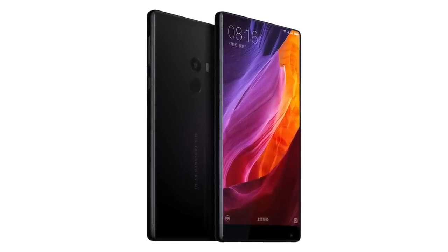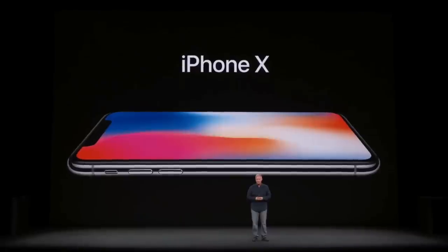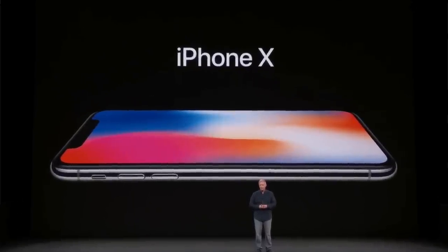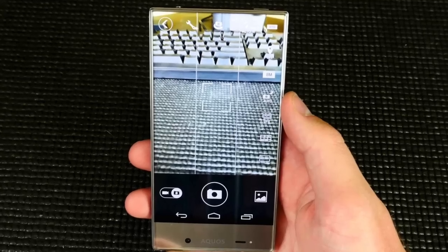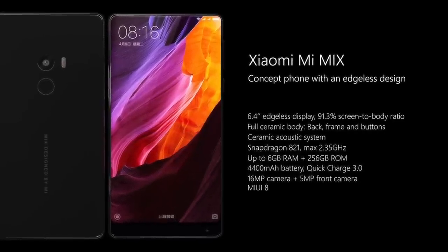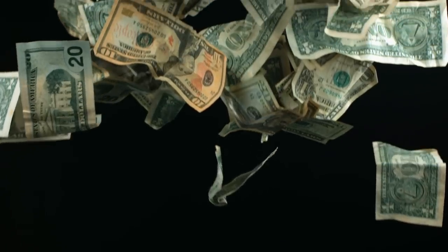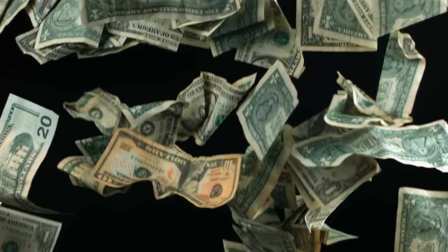So the Mi Mix 2 is obviously the sequel to the original Mi Mix, and that was like the first taste of this bezel-less kind of future where smartphones are headed. Since then we've had the Samsung S8, the Essential Phone, and the new iPhone X — they're all shrinking the bezels and trying to make the screen as big as possible. The Mi Mix wasn't the first though; you had things like the Sharp phone which was out quite a long time ago. And although the original Mi Mix was popular amongst critics for pushing the boundaries of where smartphones are going, there was a lot of excitement and hype, but it never really transferred into actual sales.